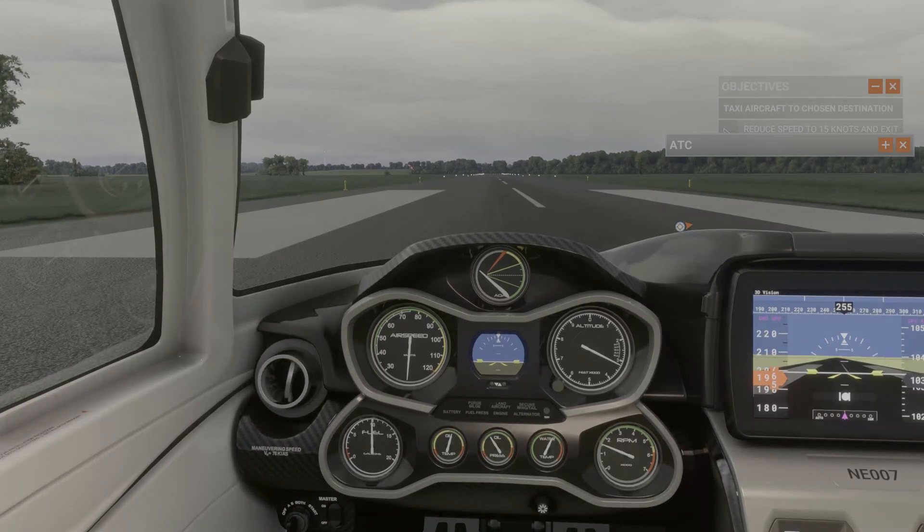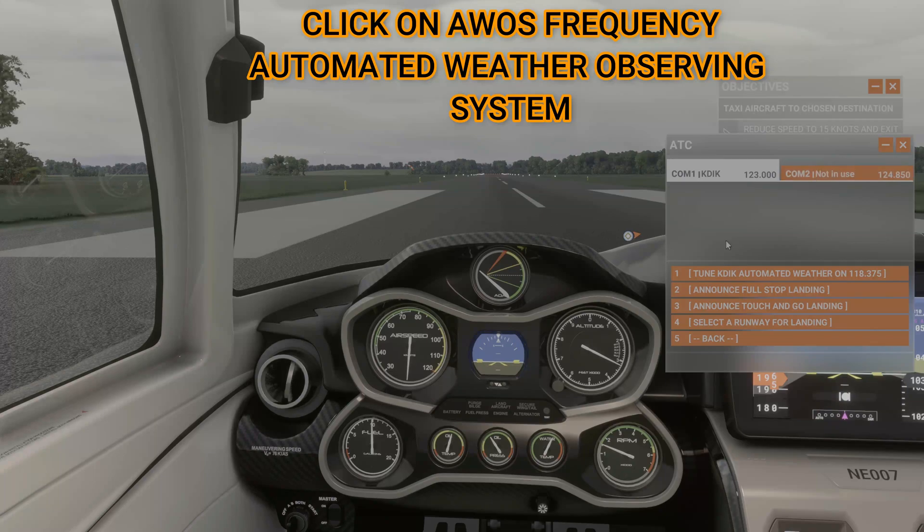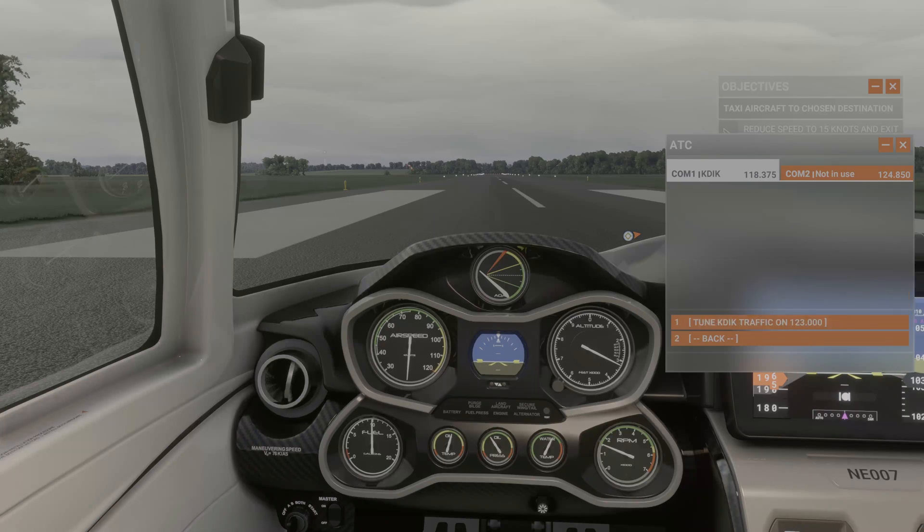Another way to find this out: if you are at a small airport that doesn't use ATIS, there is something called AWOS — Automated Weather Observing System — which covers a regional area. You can use this. You will see on here it says to tune to AWOS, which will read you the same information: weather, wind, temperature, and the altimeter setting.